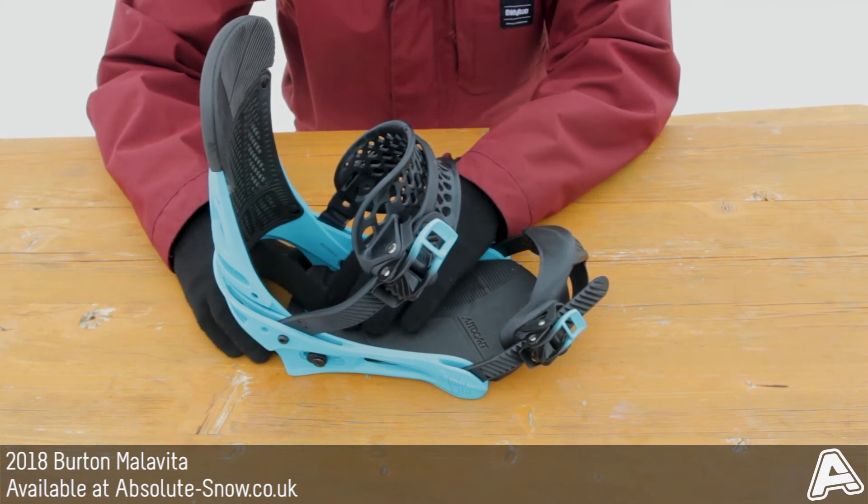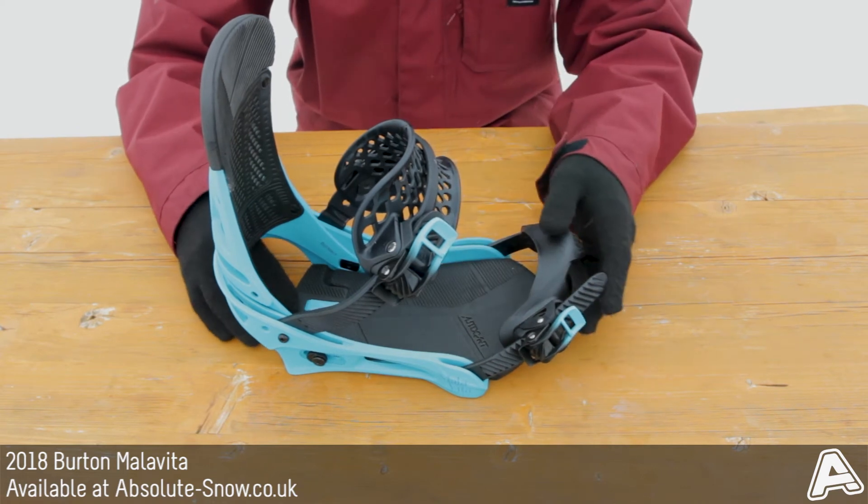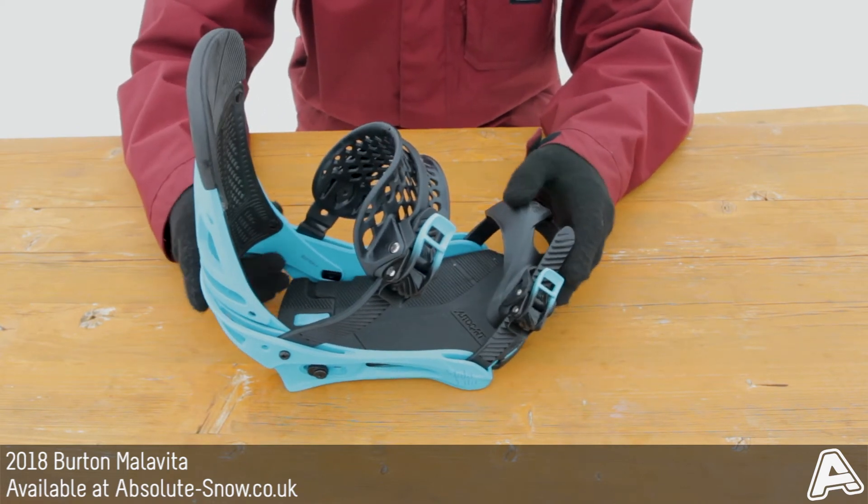It's also got B3 gel in the heel which is going to dampen any impacts and smooth out any chattery ride. So it's going to be a nice smooth ride with these bindings.